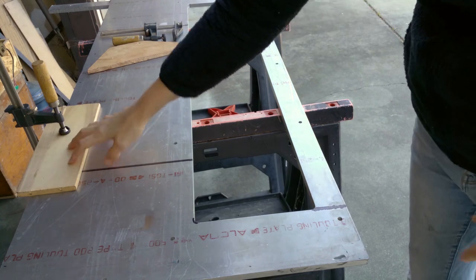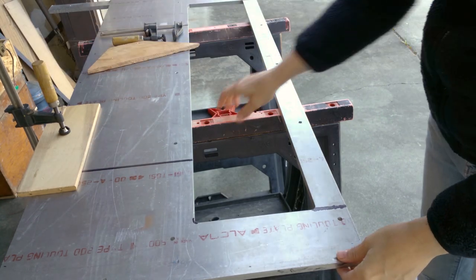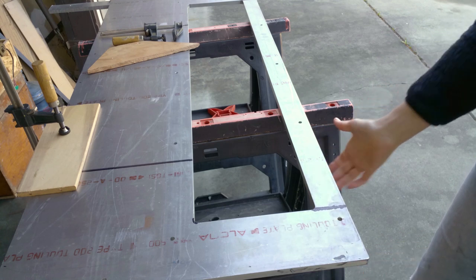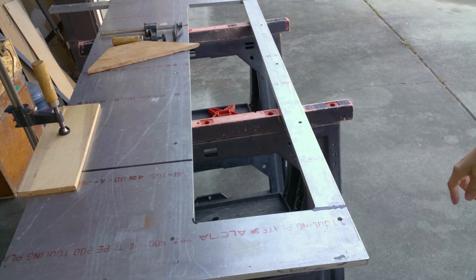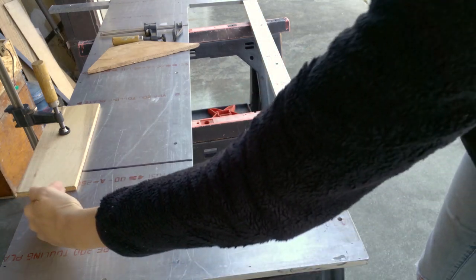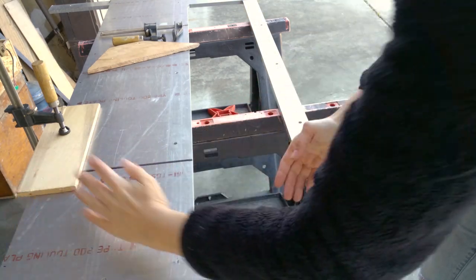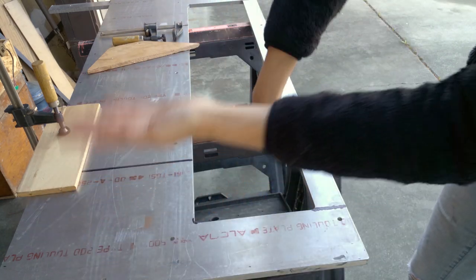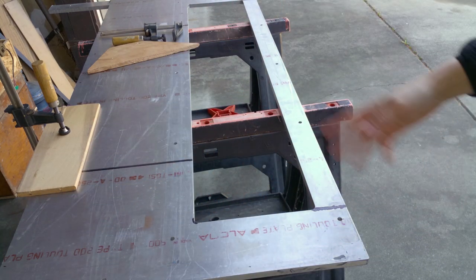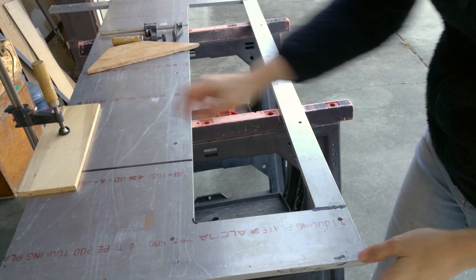I've got the work piece clamped down with this clamp onto the saw horse, so I can push back on it a little bit and have a little bit of friction as far as it connecting to the ground. Also if this were smaller and I cut this off, it would want to roll over this way. So just to make sure, this clamp helps.